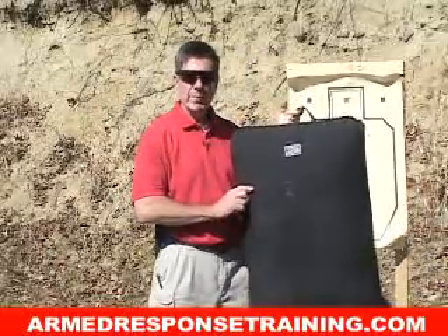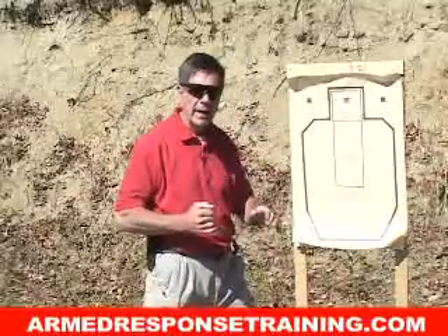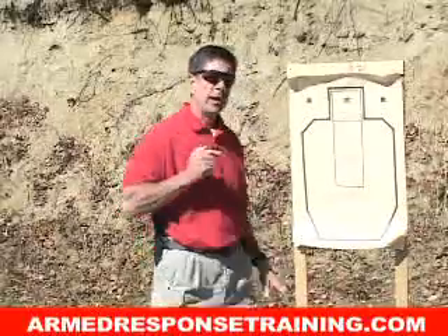A great way to do that: get yourself one of these inexpensive striking pads, work with a buddy, have him hold the pad, and you work out on the pad and then turn and fire at the target.